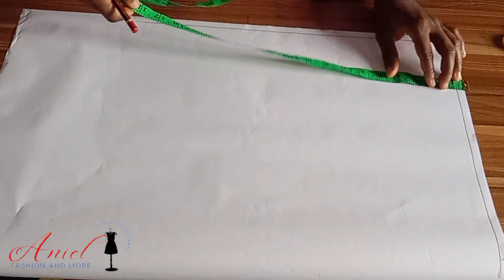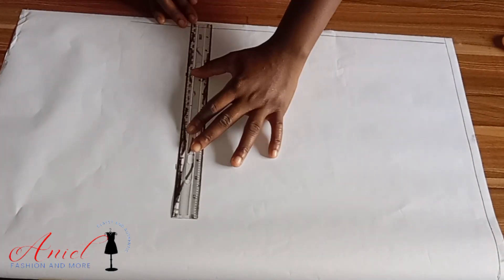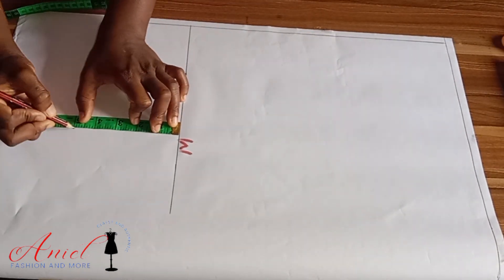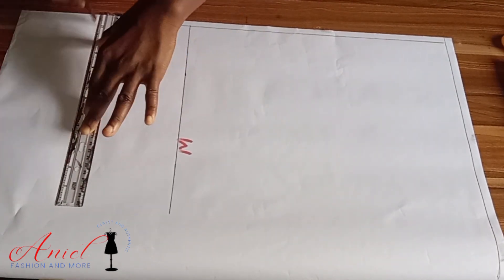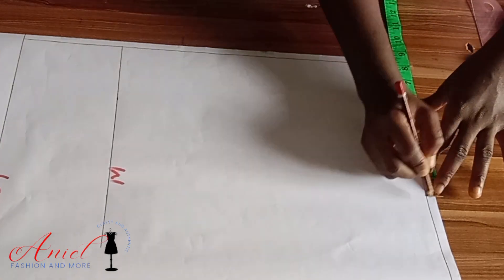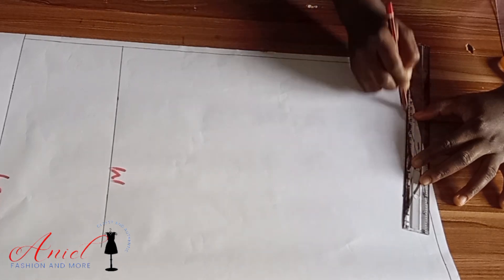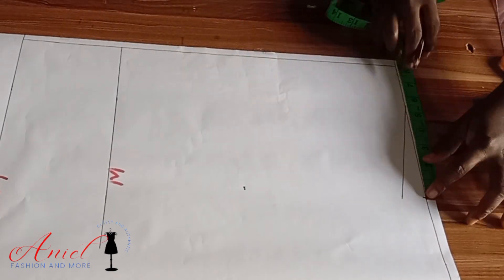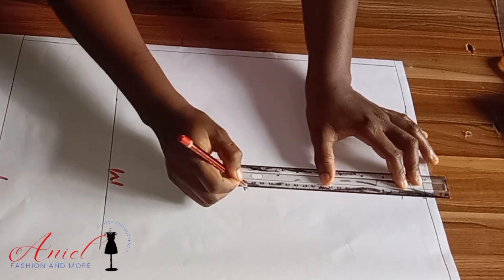Here is my pattern paper for the back pattern with the starting line ruled out. The first thing I'll mark is my half length — remember the front half length is different from the back half length. I'll drop a link on how to take proper measurements. After marking the length, I input my shoulder measurement divided by two, come down by one inch for the shoulder slope, connect it to the starting line. For the armhole length, use the same armhole length as the front and connect it.